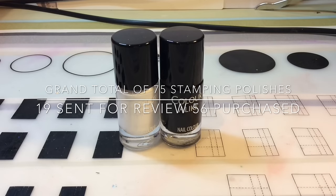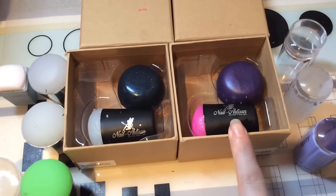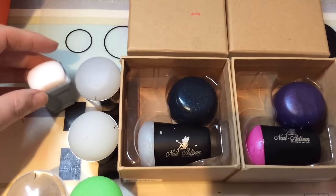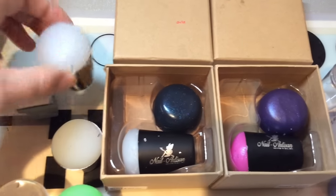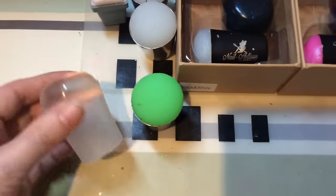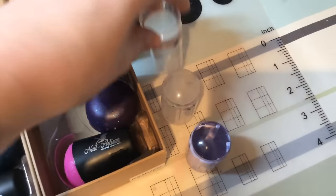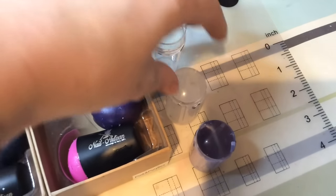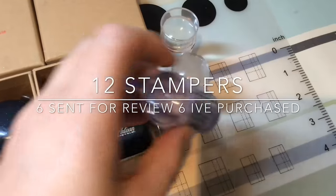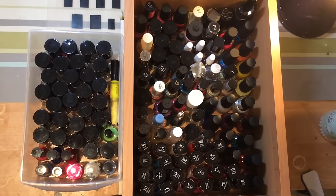Here are my stampers — these are the ones I use on a regular basis. I've got my go-to purchased ones — super squishy and sticky — and one sent for review. My MoYou ones were my first squishy sticky stamper. I've got a creative one that was actually my first ever marshmallow stamper, then Marianne Nails' clear jelly stamper and marshmallow stamper sent for review, a cheapie from eBay that stamps really well, and one sent from Born Pretty for review.